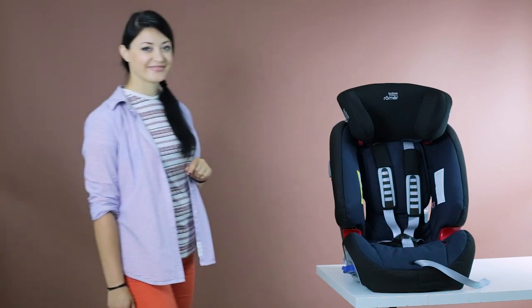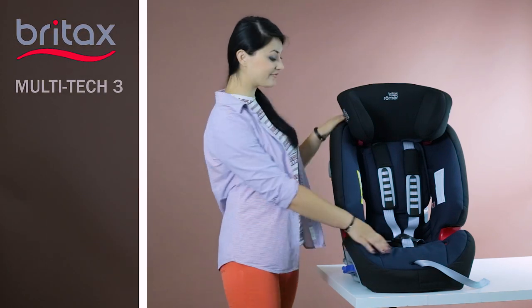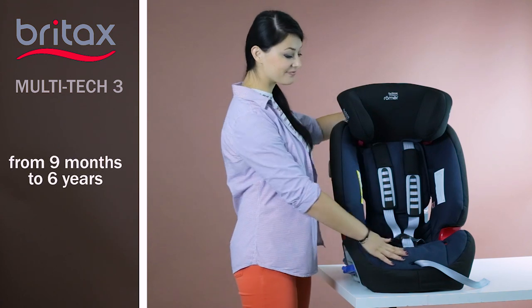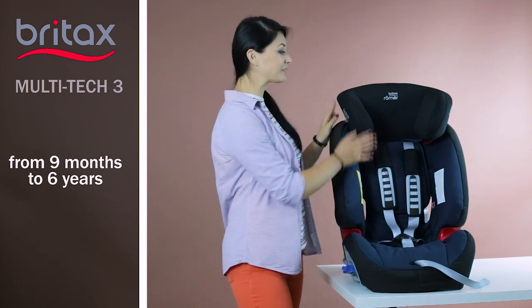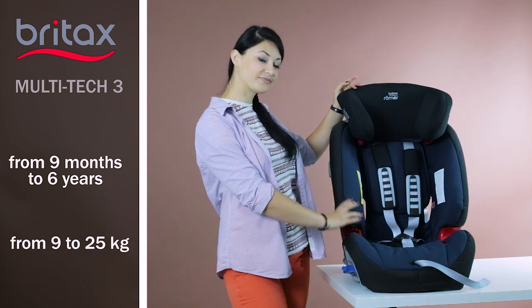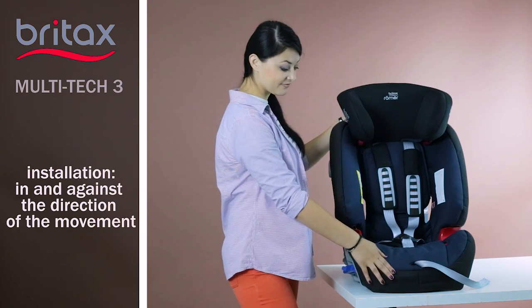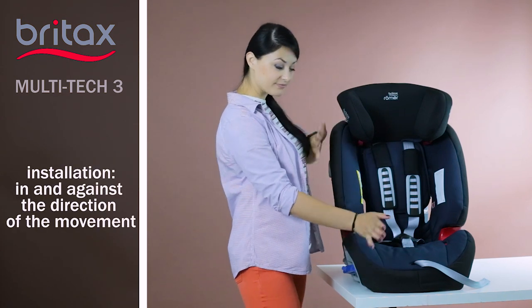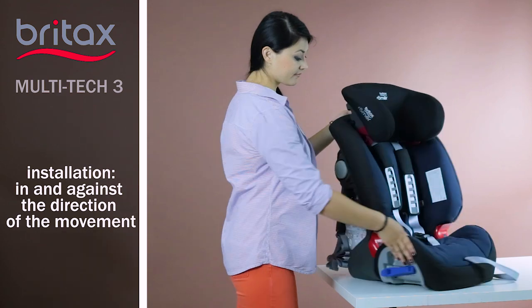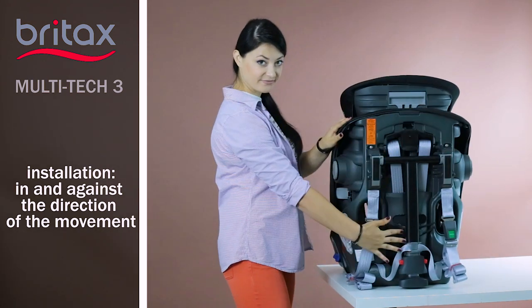Specifications. The seat is designed for a wide children's audience, from the age of 9 months to 6 years. This age range usually corresponds to a weight category of 9 to 25 kg. There is a possibility to install the seat both front and backrest forward against the direction of the car movement. We remind you that the second option is much safer.